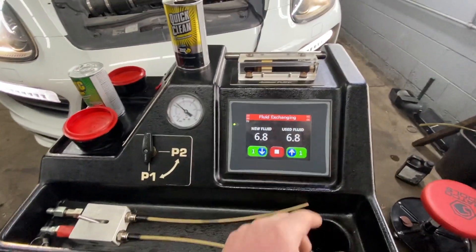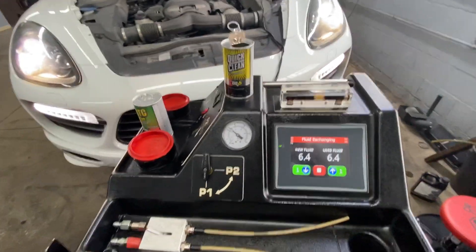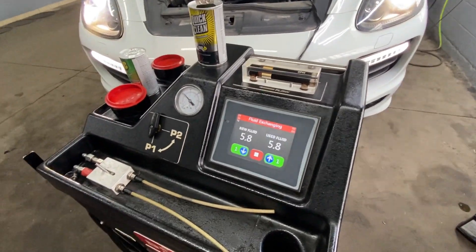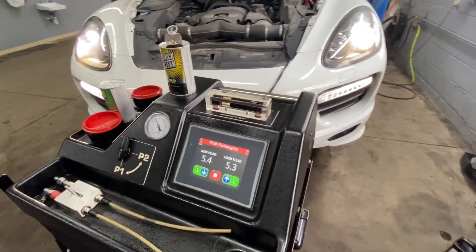You can adjust the level right from the machine — you don't have to do any extra steps. That's what's decreasing the labor and bringing the cost down for the customer. So the machine is changing the fluid right now.